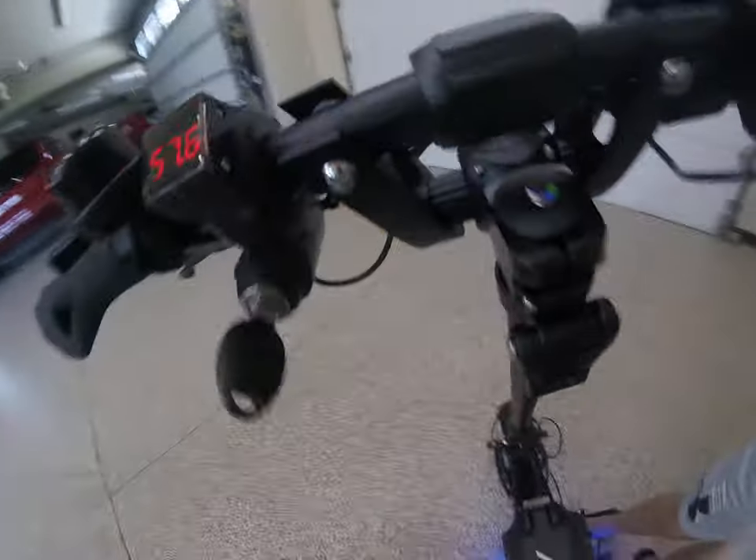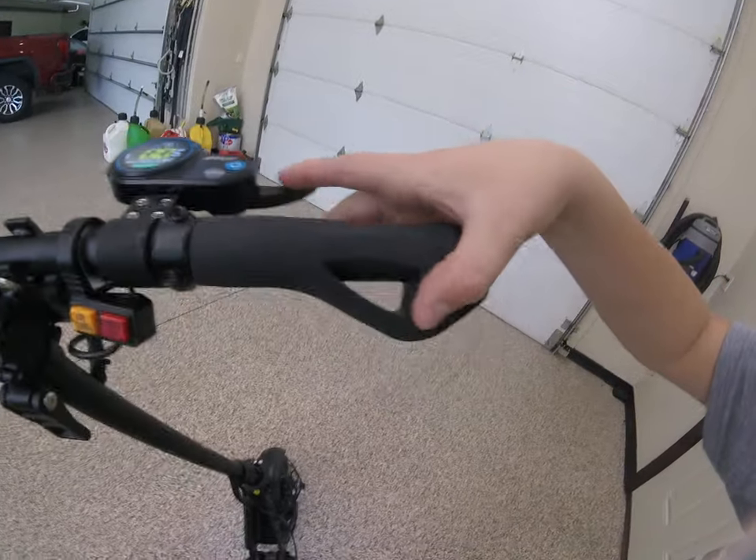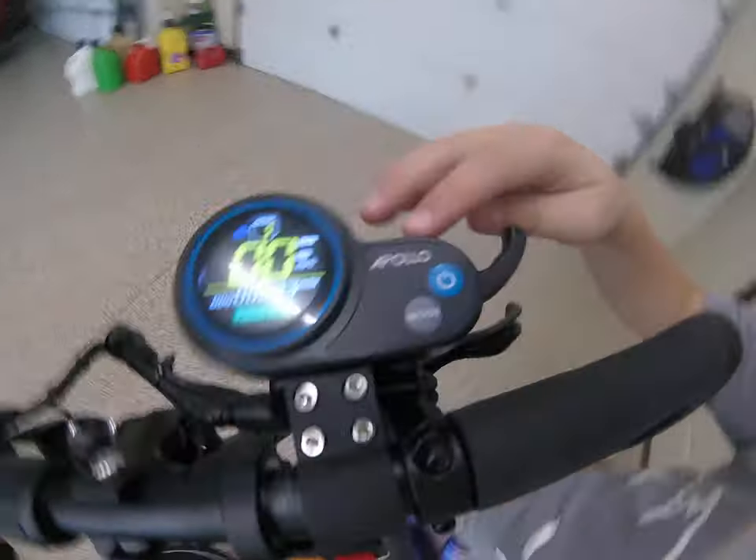It has a voltmeter and a bell. That's the throttle, and you can adjust all your settings there. There's your screen.